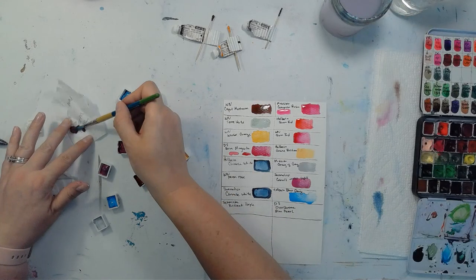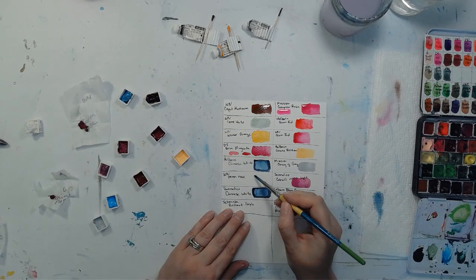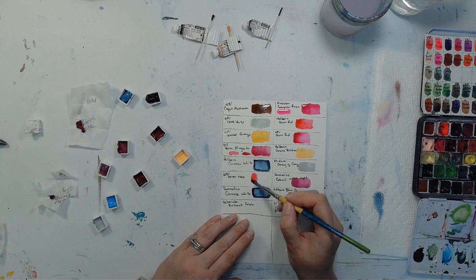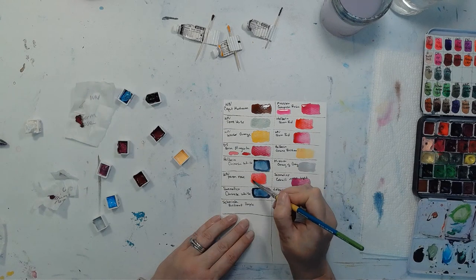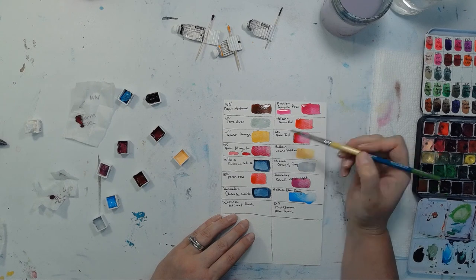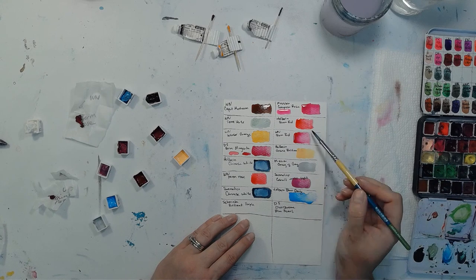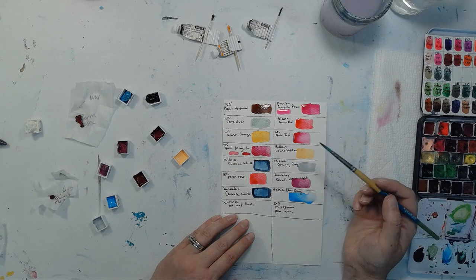Let's do Winsor & Newton's Permanent Rose — I already actually ended up buying this because I found it on sale, but we'll swatch it out just because it's here. I really like this color, but every time I use it I feel like it's so red — it's got lots of warm undertones. Whereas Opera Rose has more blue undertones. Looking at Compose Rose versus Permanent Rose, I really liked that Compose Rose. Permanent Rose is pretty much the same as Holbein's Quinn Red.